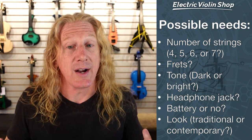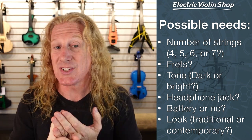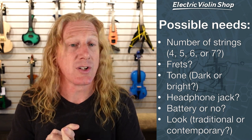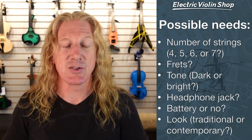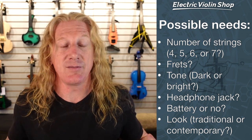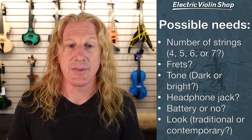How many strings do you want? Do you want four, five, six, or seven? Four is the traditional number of strings on acoustic violins, but electric violins will have as many as seven. And if you need that extended range, then we can help you.